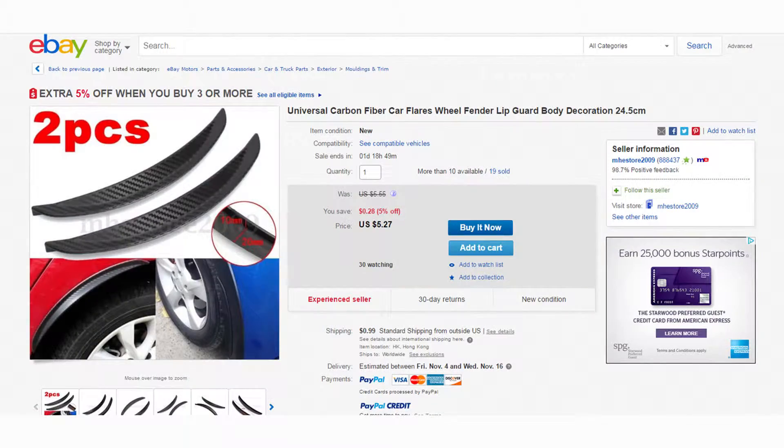What you got there? Just my new fender flares. Fender flare.